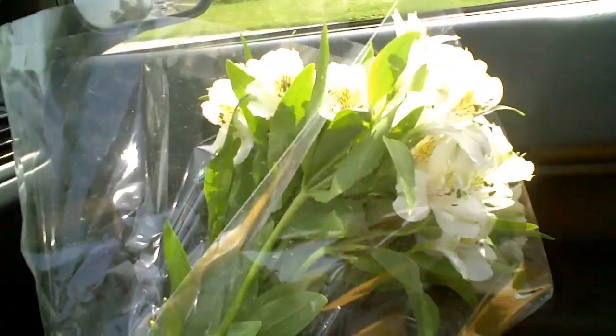Just got done at Fresh Market — got some salmon, and also got some salsa because I'm out, and we still have some chips. Also decided to get Krista some flowers. I hadn't bought her flowers in a while, so I figured I'd be a nice husband. Hook it up for her, yay.